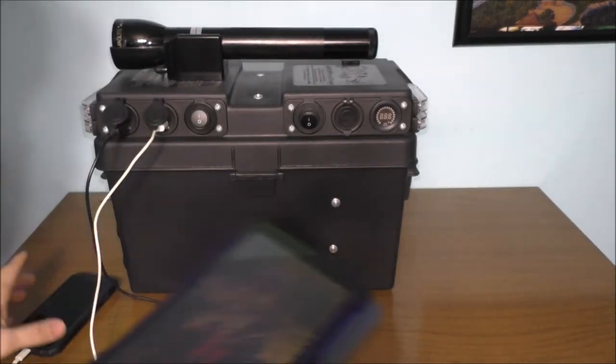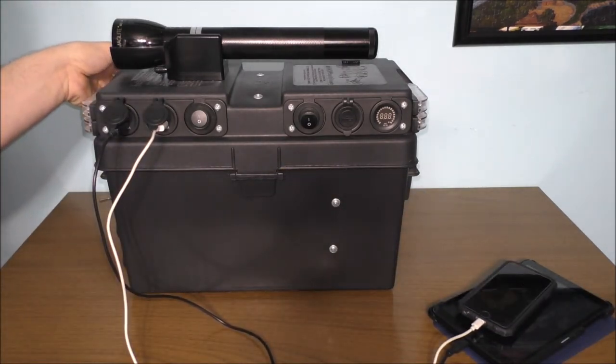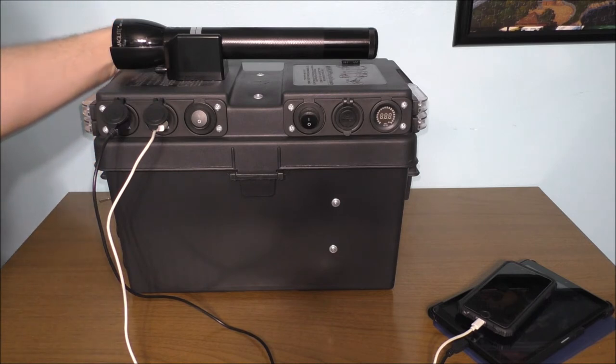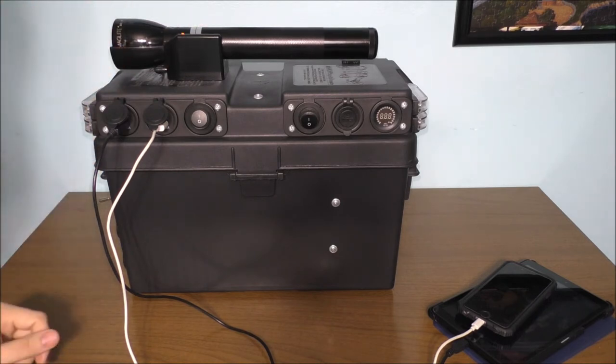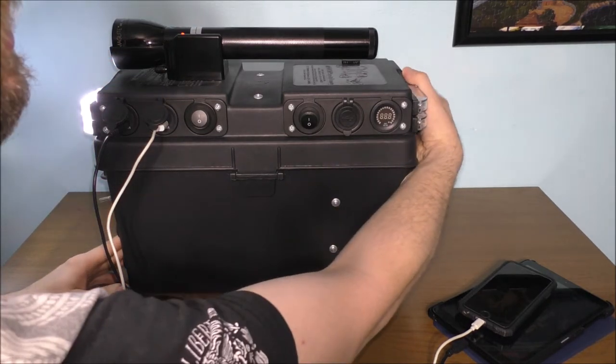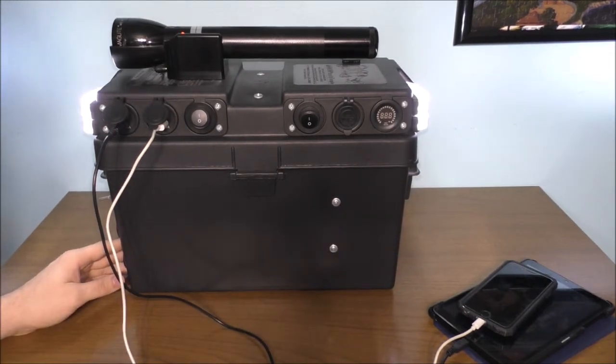That's looking pretty good. Let's go ahead and turn on the switch for the charging for the flashlight, and yes, everything will still work. Looking pretty good — looks awesome!